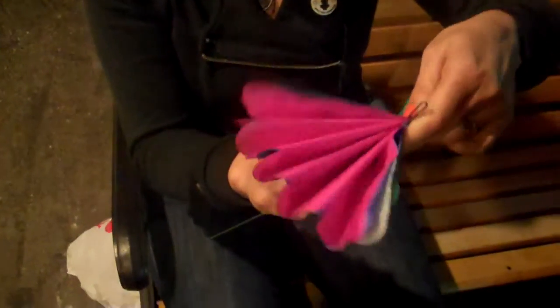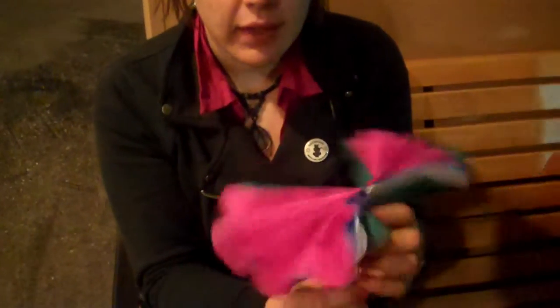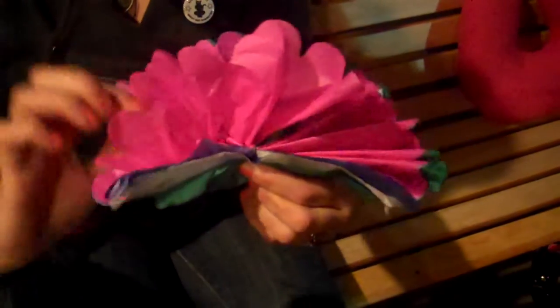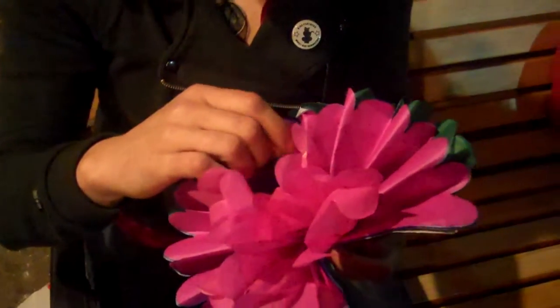The kit comes with pre-bent wires that you insert along the middle of the flower folds. You secure the hook and start with the top layer, beginning to curl vertically the first layer, separating each layer of tissue — one side and then the other side, working each layer individually.